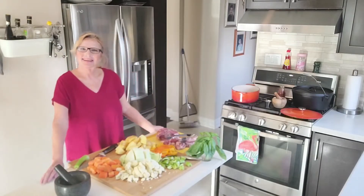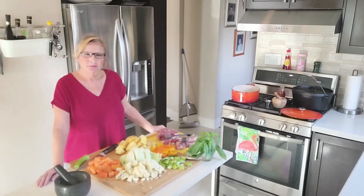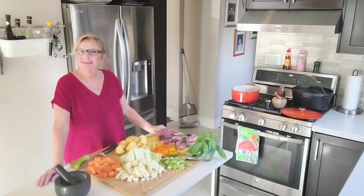Hello, this is Tasty Eats by Tess. Today we're going to be making a Dutch oven lamb stew. With winter coming up and fall here, we want to start eating things that are a little more hearty.